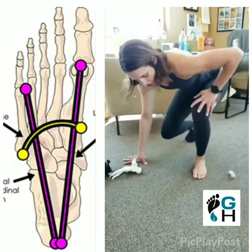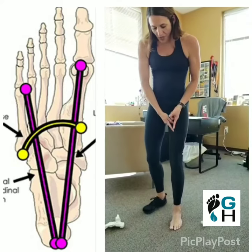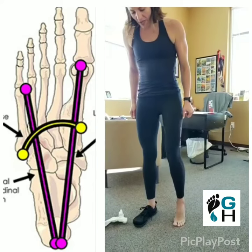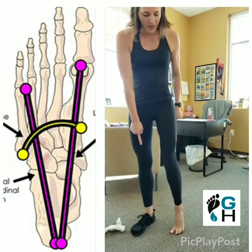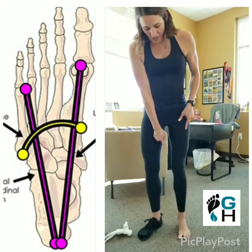One of the ways I've been training my patients — and we were working on this in the DNS course — to really emphasize the strength of this medial column, is to take the foot and turn it about 45 degrees in. Then anchor down the big toe and take the four toes and rotate them to the outside as you lower down the heel.